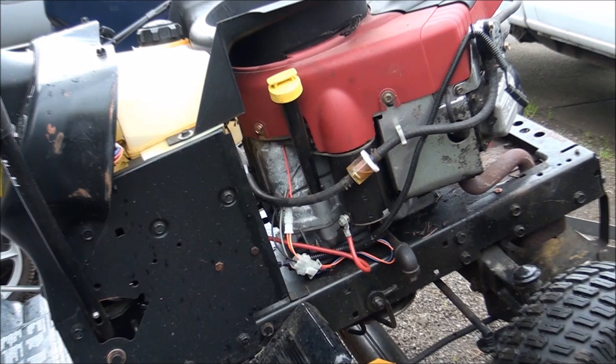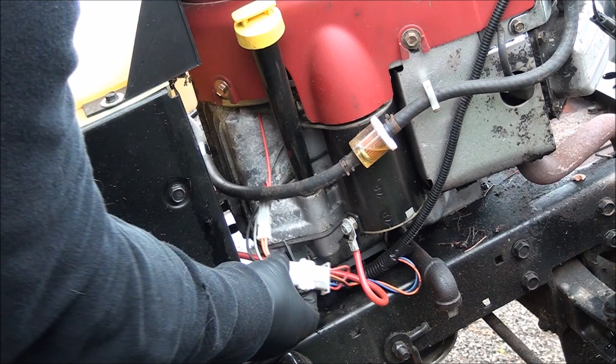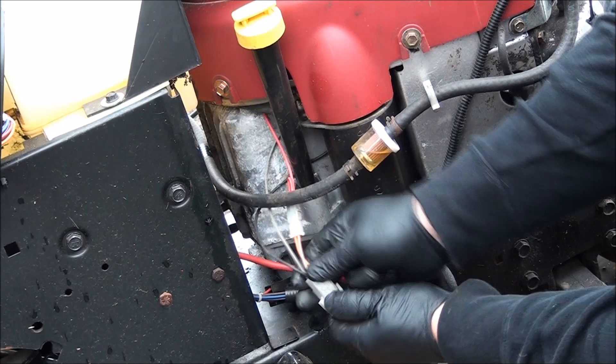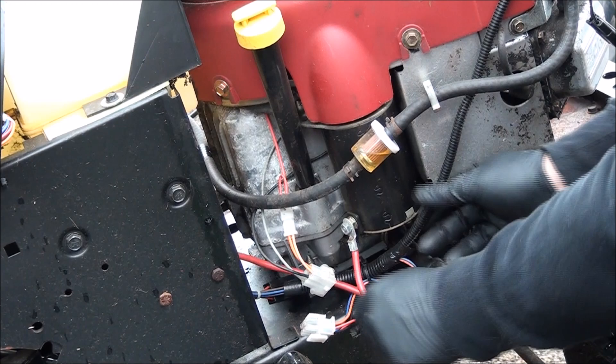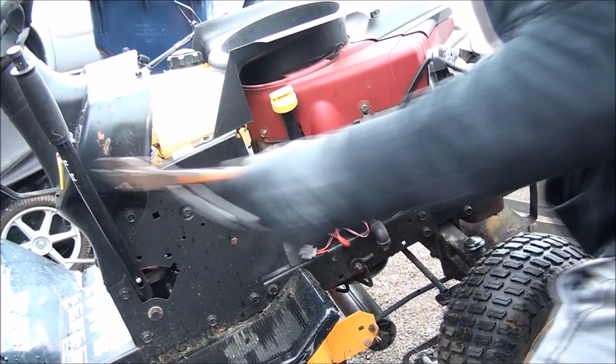We have the starter cable to disconnect — that's just a seven-sixteenths nut — and we have to unplug the main wiring here. Squeeze these two tabs and wiggle it till that sucker comes out of there. And it looks like this wire that goes up to the headlights — we have to disconnect that too.